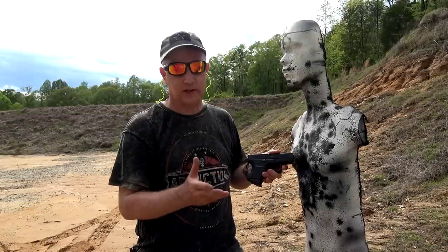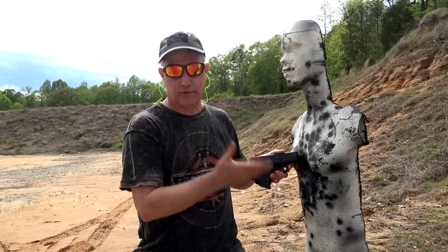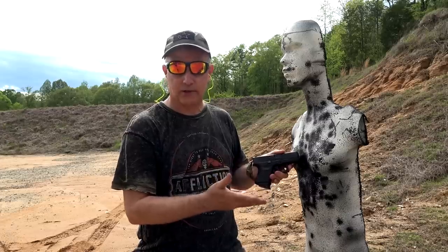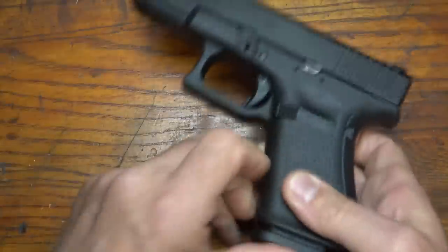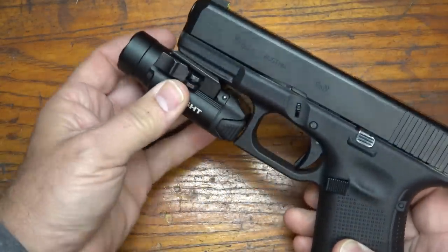One thing that did concern me was once I pulled the trigger with the gun out of battery, I was afraid that it would disable it. But it doesn't — it remains cocked.